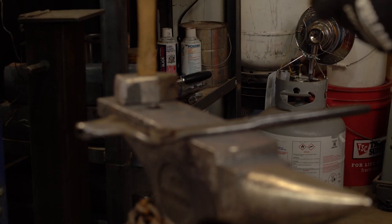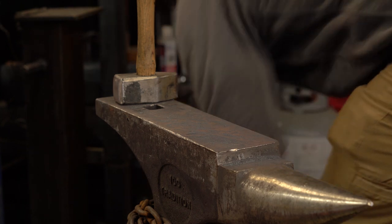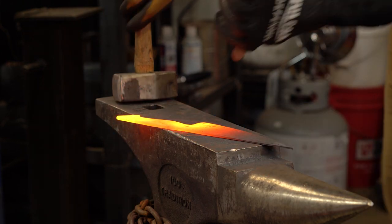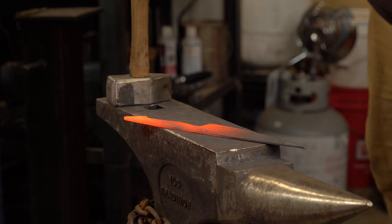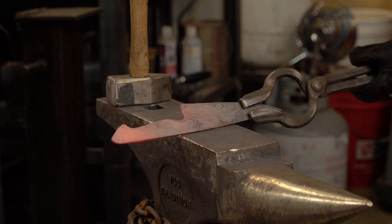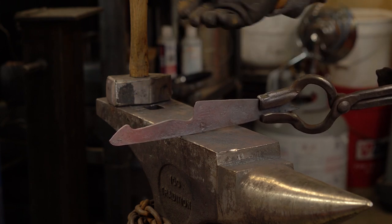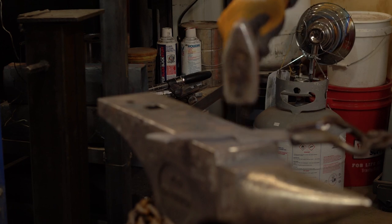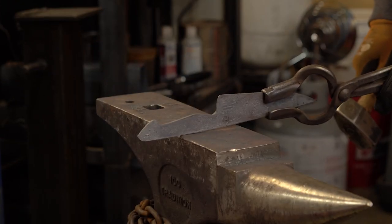I need to hot punch my maker's mark in here. Got that. And then while I've got this somewhat warm, where I hold the heel of this blade down, I just need to make sure it's centered and not off to one side, so when I'm grinding I can actually get my center ground in. And that looks perfect.